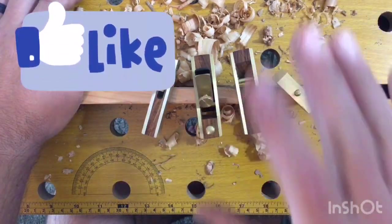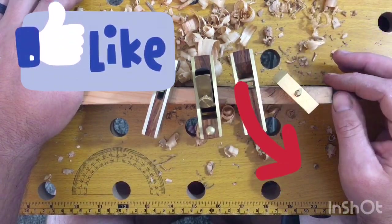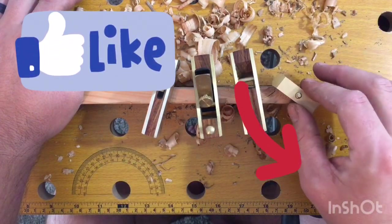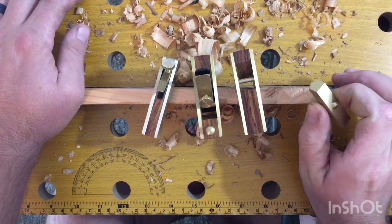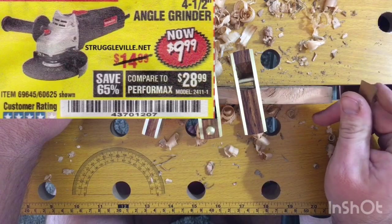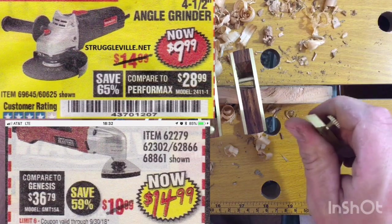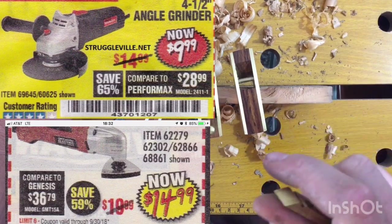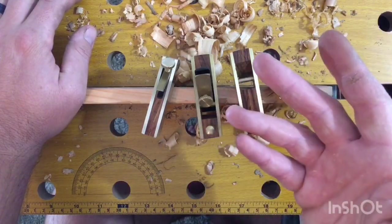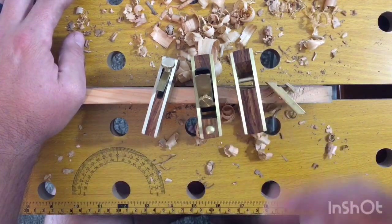As always, be sure to hit that like button if you enjoyed the video, and hit that subscribe button to help grow the channel — we're almost up to 700 subs, growing faster than I ever thought. I'll see you next Tuesday with another tool review. It's either gonna be the Harbor Freight angle grinder on sale for 10 bucks, or the one-speed oscillating multi-tool on sale for 14 dollars. Leave a comment and let me know which one you want to see.